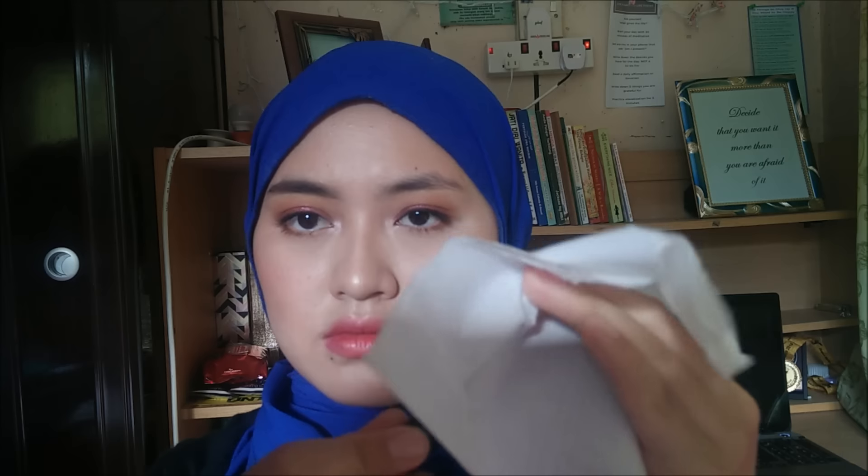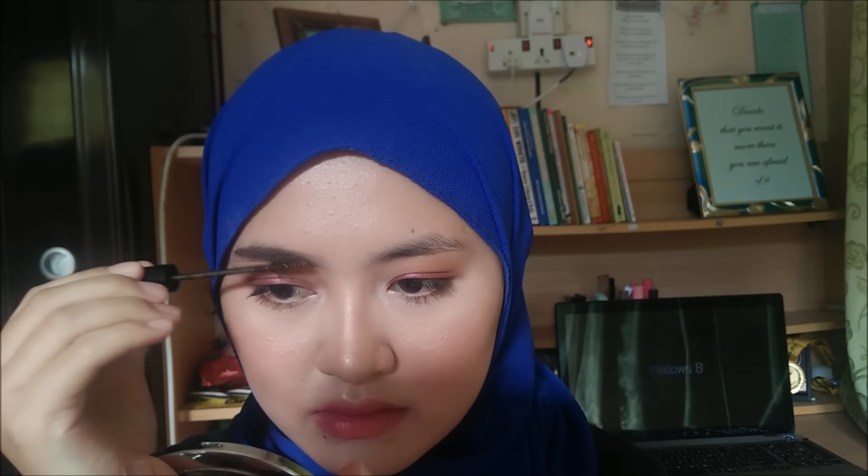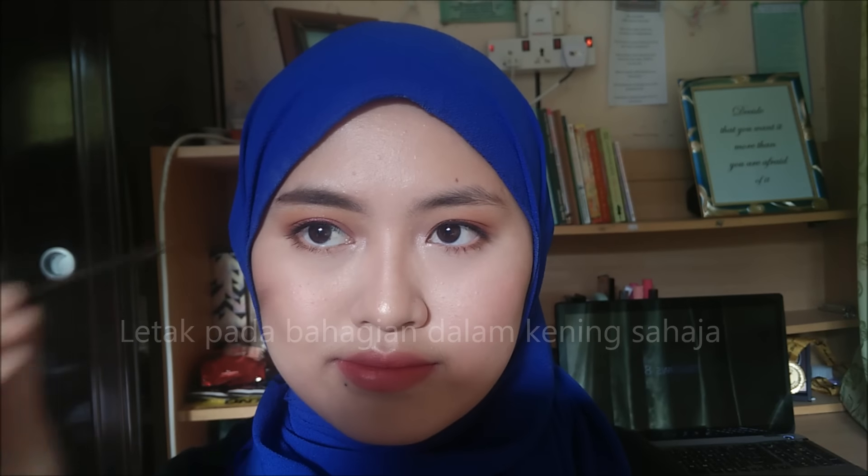I'm cleaning the excess product from the brow, because the brow gel tends to climb up my brow hair. I'm going to concentrate the product on the inner half of my brow to change the hair color from black to brown.